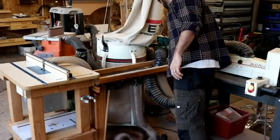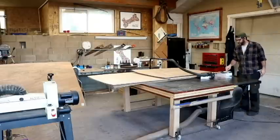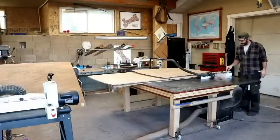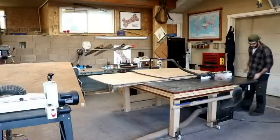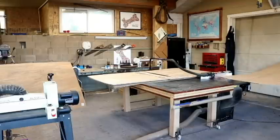Here you see me changing my dust collection manifold, which is probably the coolest thing I've ever made. It works fantastic rather than blast gates and stuff. If you want to see a video on that, I can do a little walkthrough of all that stuff — so leave a comment below and let me know what you want to see more of.